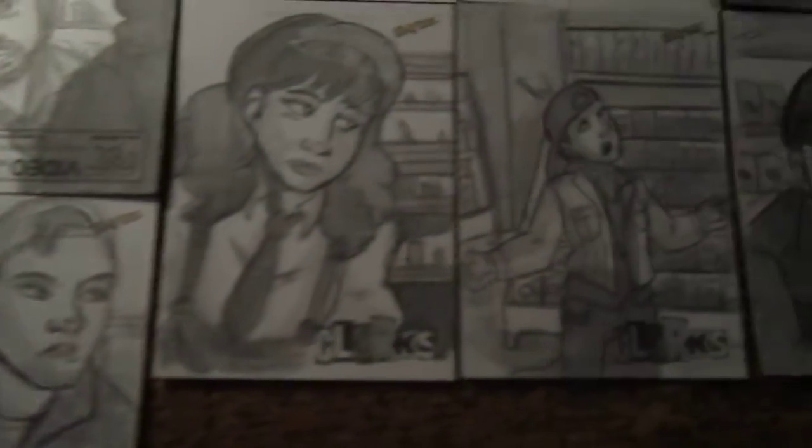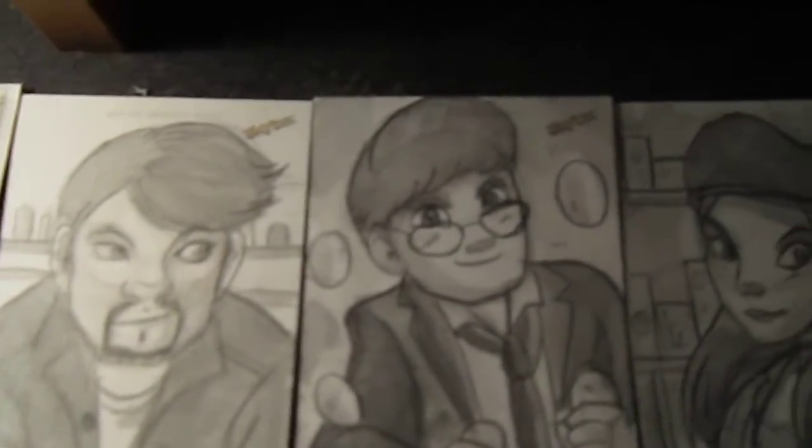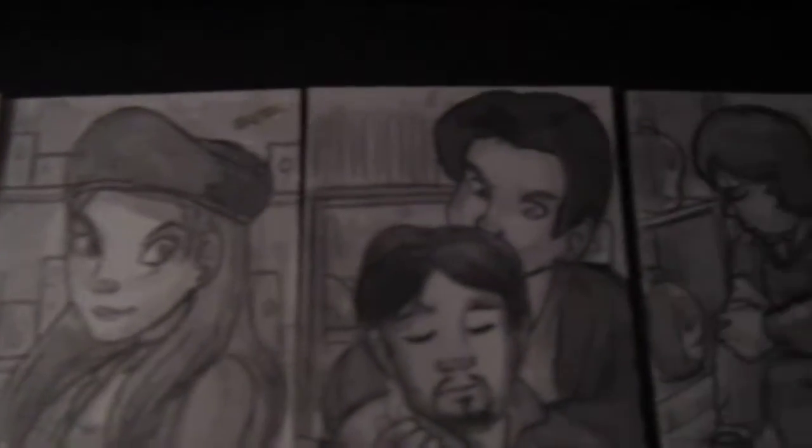I tried to do several cards of each character and took scenes right from the movie — Egg Guy and everybody else.